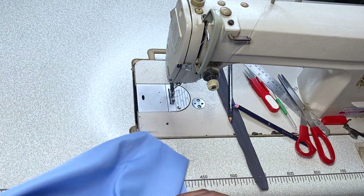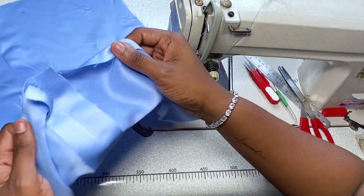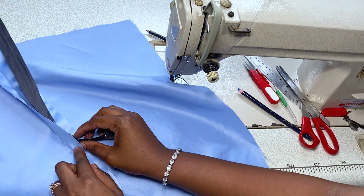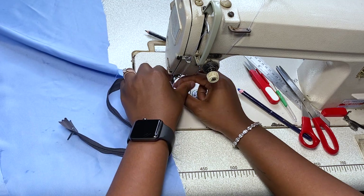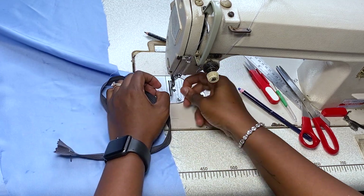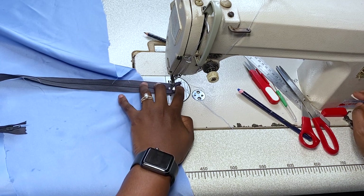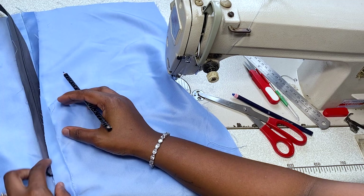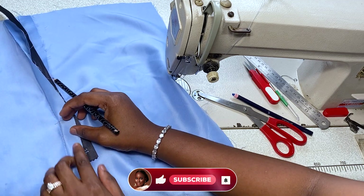Now you're going to press your seam allowances open. We've pressed it open and you can see it's flat and nice. Now I'm going to go ahead and put my zipper — the stitch is still intact. If you're watching this tutorial and don't understand these parts, you may want to watch Part 1 of this video. This is a continuation of the last video where I'm teaching how to make zippers.